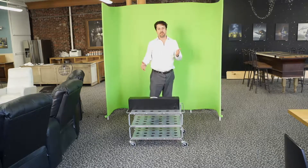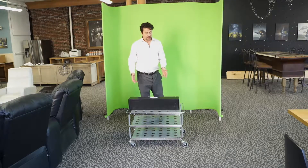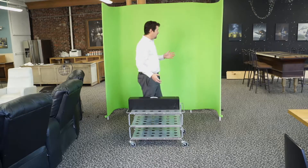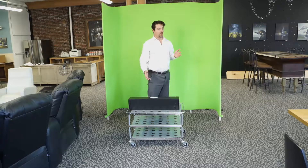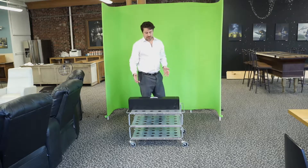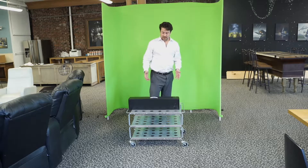Next up we're going to talk about the Darim LED light bars. These are light bars which are perfect in conjunction with the Darim green screens, or with a regular green screen, or just by themselves in an interview situation. Let's take a look at what's in the box.